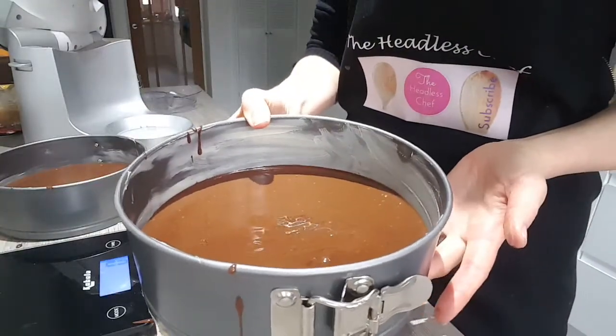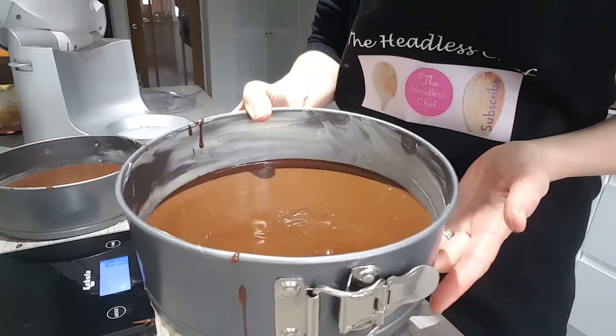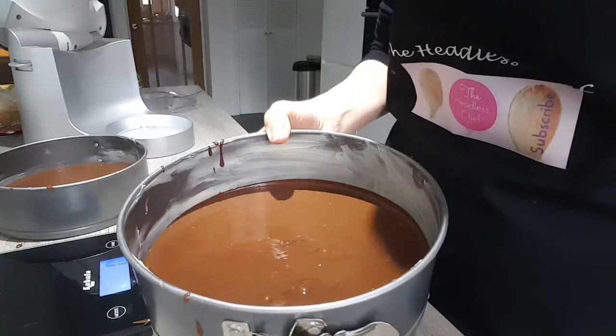I'm going to bake this now in the oven for about 30 to 35 minutes at 180 degrees fan oven.